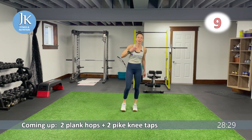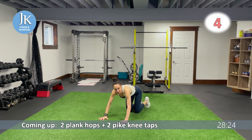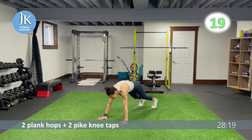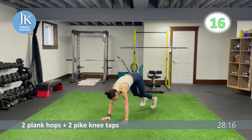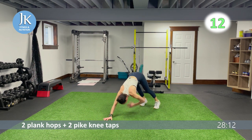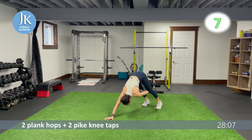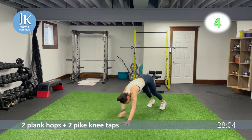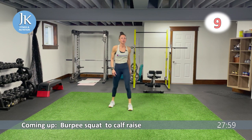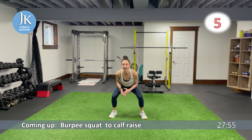Two plank hops, two pike knee taps — plank position, let's go. Side, middle, side, then coming across for one, two in that pike position. Bounding on the balls of your feet — one, two — nice and light as you bring your knees to the outside of your body, crunching up.